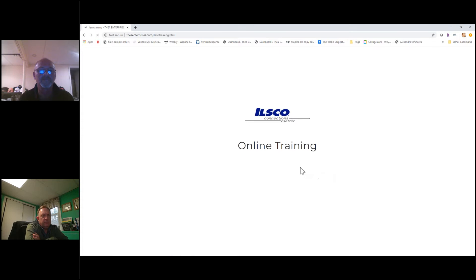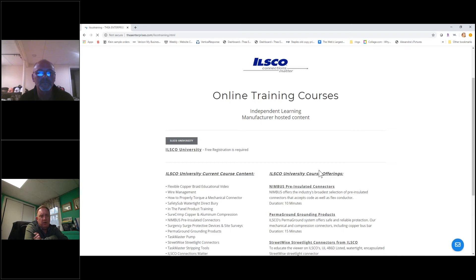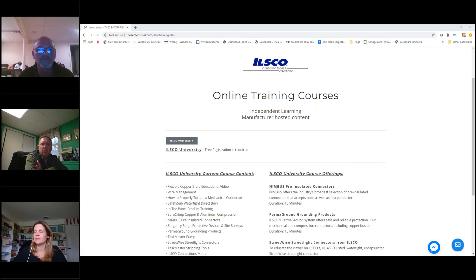One other thing I want to offer out - to any of the customers on the call, if for some reason you want to do a virtual sales call with a customer around Taskmaster or any other product, feel free to reach out to any of us and we can do one-on-one sessions. Especially for Taskmaster tooling, if they want to see a demo of the tool or its capabilities we can do that also. It's a tough time for everybody right now, but that offer is always there in addition to the training that's going on.